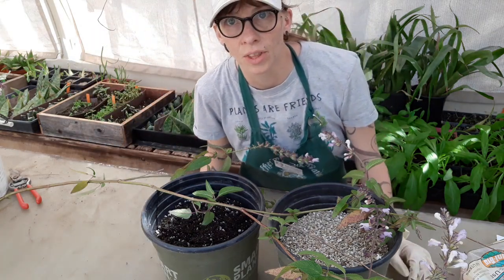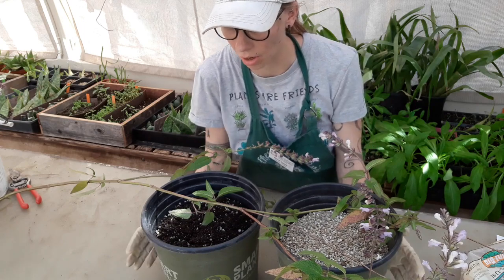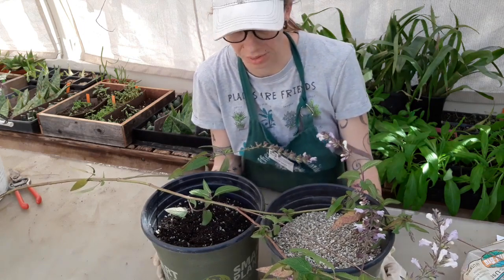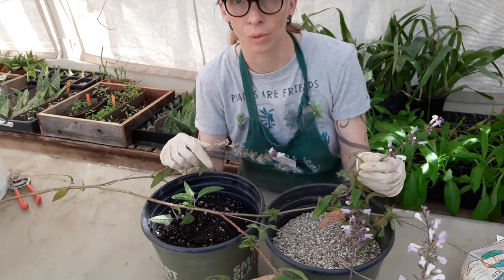In this experiment, we're going to see if there is a difference in the water holding capacity of our soil media and rooting success. And we're going to do that with this beautiful purple salvia plant.